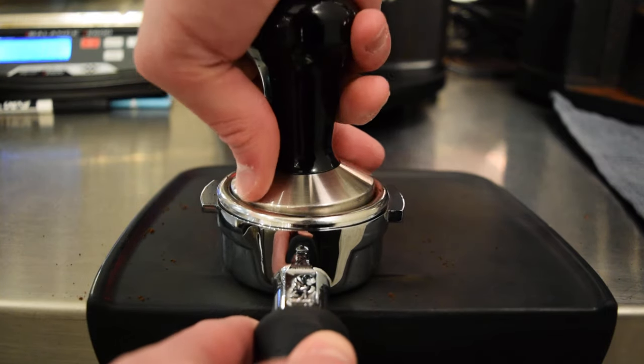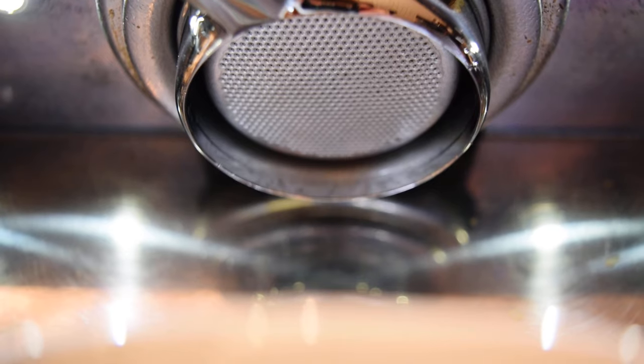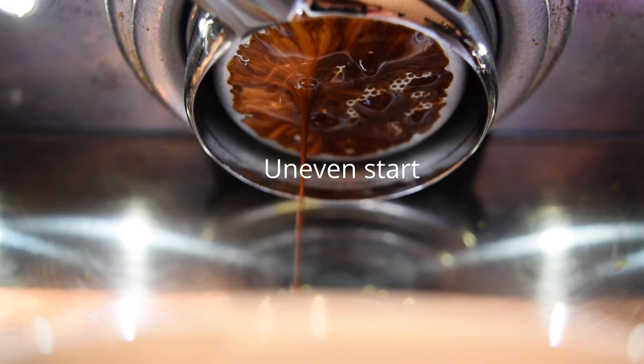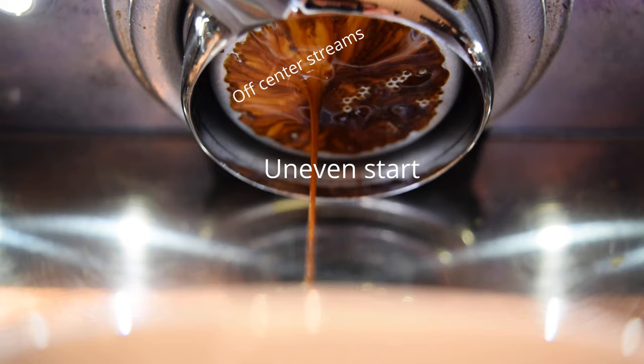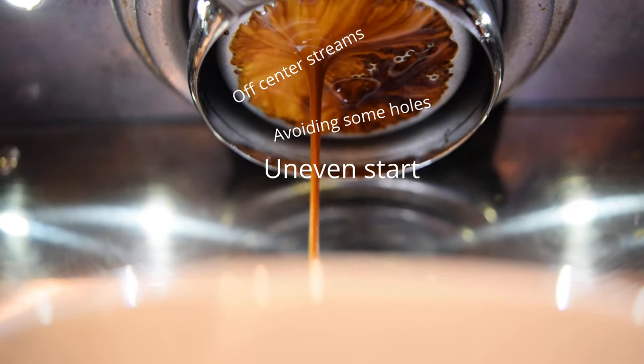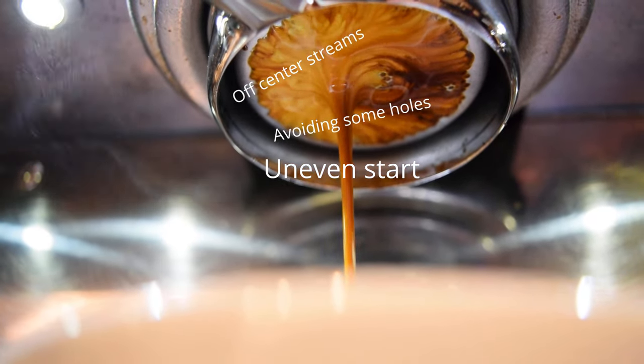A second consideration, and probably more important than the first, is that a bottomless portafilter is a great training tool. If you tamp down unevenly, it is very easy to see that you've done something wrong. If one side starts dripping sooner than another, or if the streams of coffee are very off-centered, it tells you that certain areas of your puck got wet first, saturated quicker, and ultimately extracted differently than other areas of your puck. Even for experienced baristas, this is a great test to see how well you really tamp.